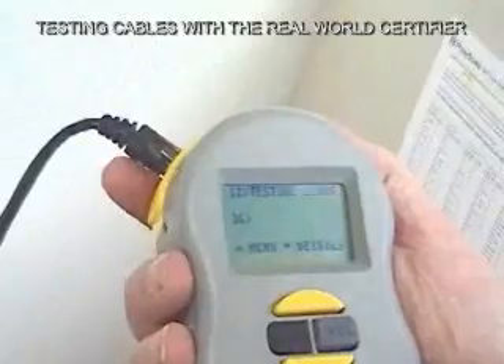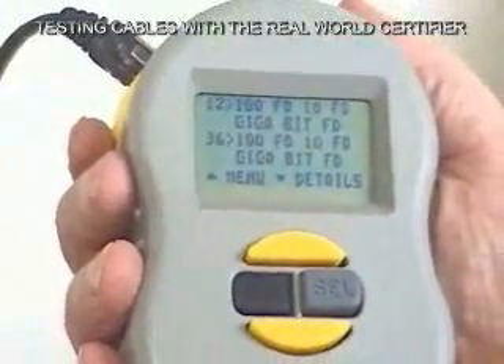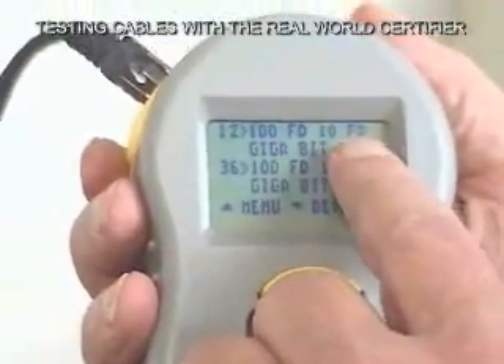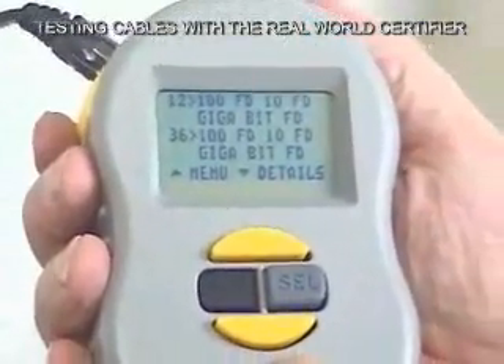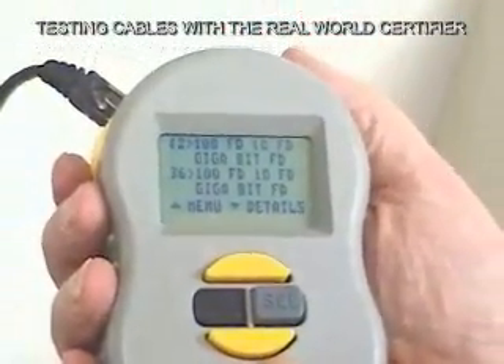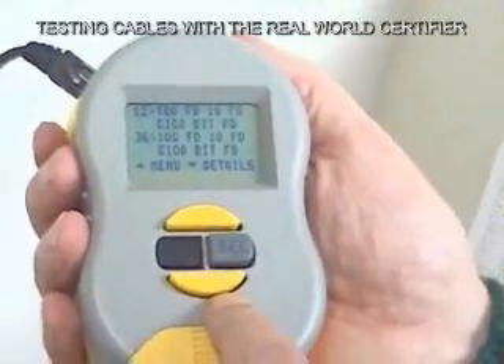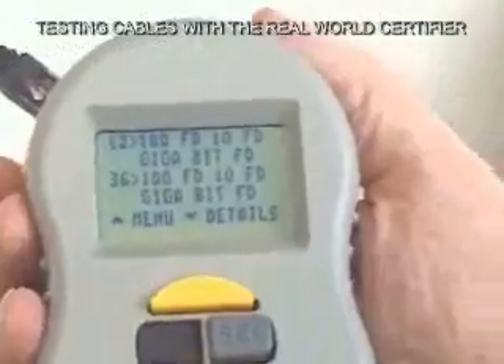Now it tells us we have to plug in the device. So we plug into the port we're trying to certify with. You can see it's starting to talk to that port and getting more and more information. Now it's complete. It tells us that this port is capable of 10 megabit full duplex, 100 megabit full duplex, and gigabit full duplex. You can actually read the link pulse of your network device and it'll tell you exactly the capability of that device.